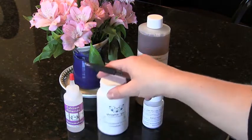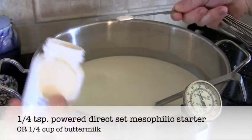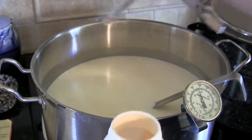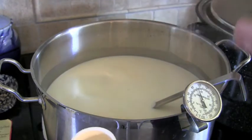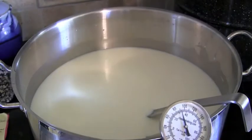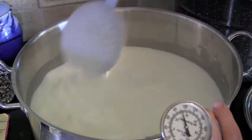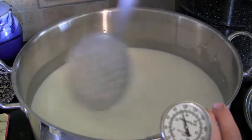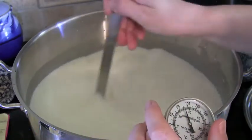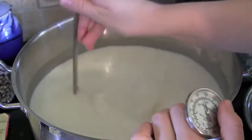I'm adding the mesophilic culture now — a quarter teaspoon for one and a half gallons, so I'm using half a teaspoon for my double batch. Shake the culture powder on top of the milk and let it dissolve for five minutes before stirring it in. Then stir using the 20-20 top-to-bottom strokes: turn the milk over in a big arc, not a swirl, so the culture fully combines throughout.